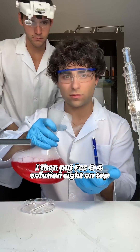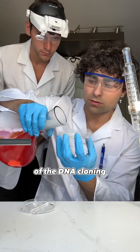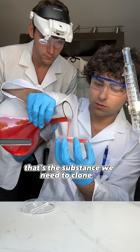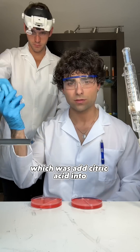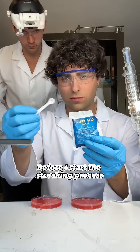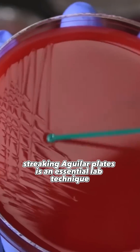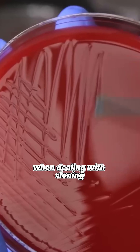I then put FeSO4 solution right on top, which is going to help with the colonization process of the DNA cloning. You can see the smoke on top filters out into the red substance — that's the substance we need to clone. Once I was done pouring, it was time to add citric acid into each agar plate before I start the streaking process. Streaking agar plates is an essential lab technique used to separate all colonies when dealing with cloning.